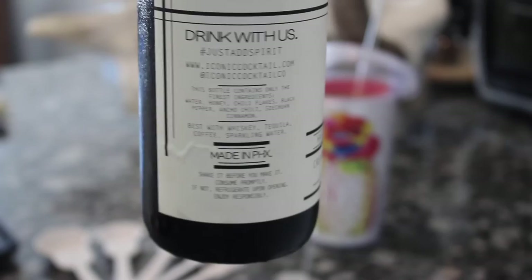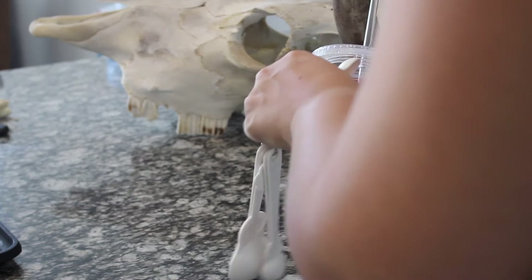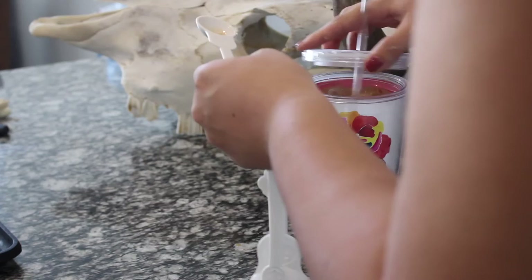Here is that cocktail mixer — it's from a local Phoenix brand called Iconic Cocktail Co. One of you guys Snapchatted me and told me it would be delicious in coffee, and you were so right, so thank you! I first added one teaspoon, tasted it, and ended up with two teaspoons, which was perfect. I don't like super sugary things and it actually makes my body feel weird, so I started small.